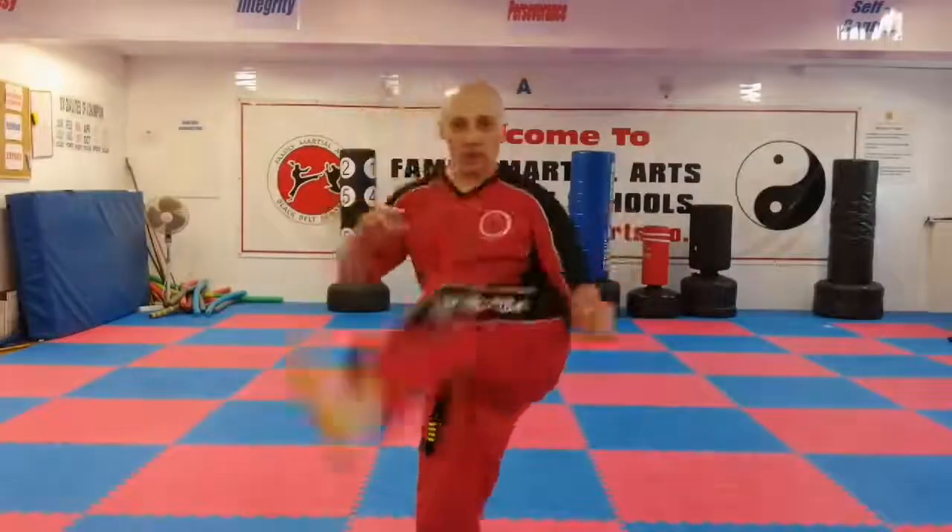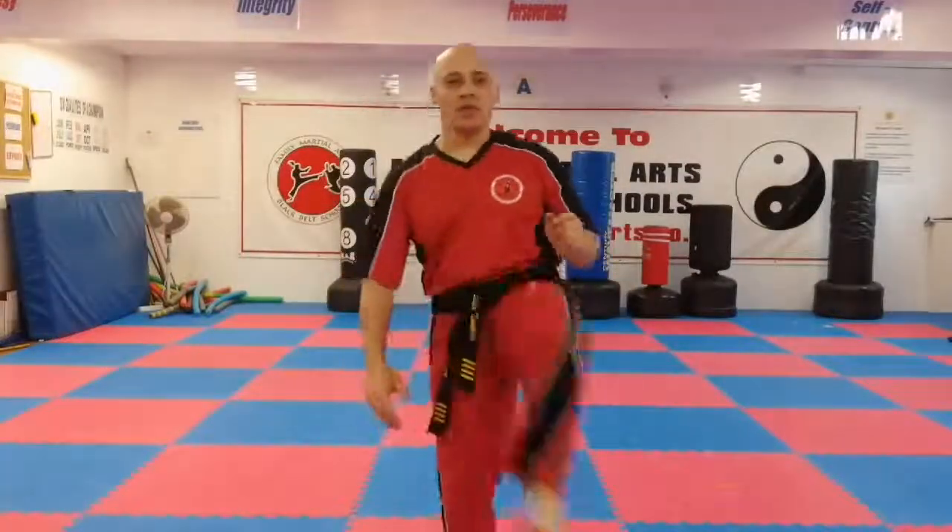Now we're going to do a crescent kick, which will lead us on to the last one. For a crescent kick we use the blade of the foot and we use a side instep. I'm going to do side instep first, which is everything on this side of the foot. So I have my guard, I lift up my chamber, it comes around, and I hit with this part of the foot.